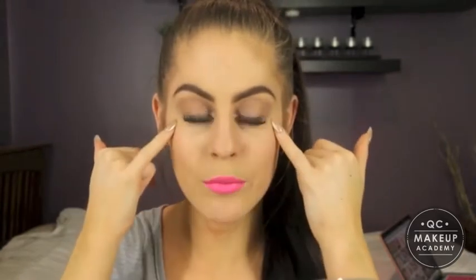Hey guys and welcome back to QC Makeup Academy's YouTube channel. Today I'm doing this fun neon look — definitely something a bit out of the ordinary. Not so wearable, but it's something fun and different. The look includes a neon blue waterline, which I'll show you first, and then a really hot pink neon lip. These two might not be wearable together but they're definitely wearable on their own. I hope you guys enjoy the video.